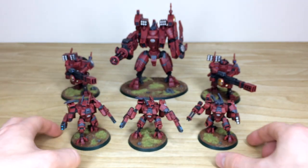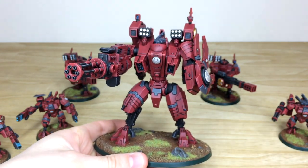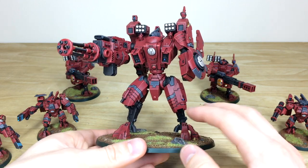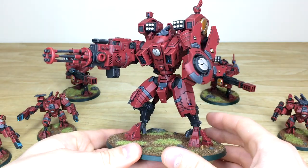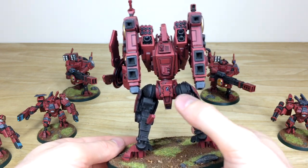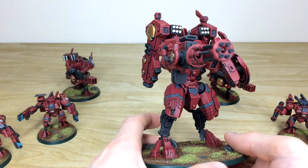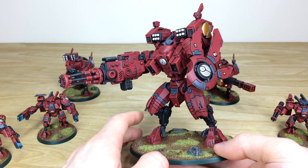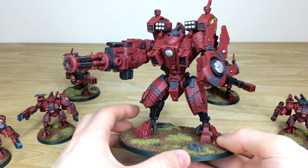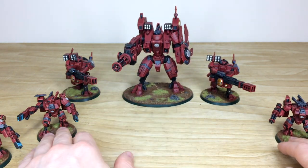Without further ado, let's pull forward the massive Riptide - the big boy of the force. A really cool model since it first came out. All the areas of detail are done, all the lenses and armor chest panels, plus that massive shield. Moving around the back, all the consistency is there - edging done, all the little lights and bits fully painted, nice crisp edging on the metalwork. I really love that deep violet purply-red of the Farsight Enclave scheme with the complementary gray.